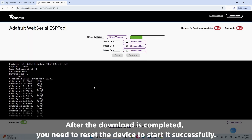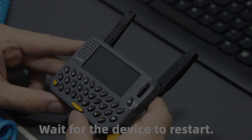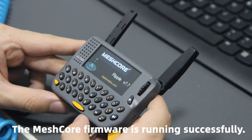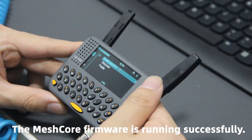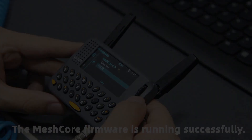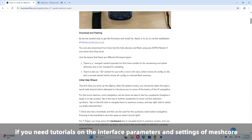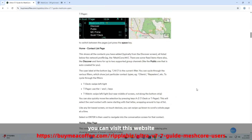Click program to start the download. After the download is completed, you need to reset the device to start it successfully. Wait for the device to restart. The MeshCore firmware is running successfully. Finally, if you need tutorials on the interface parameters and settings of MeshCore, you can visit this website.